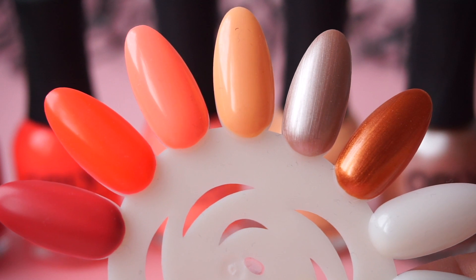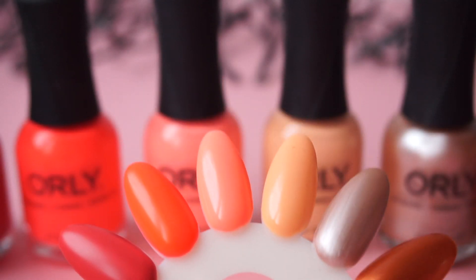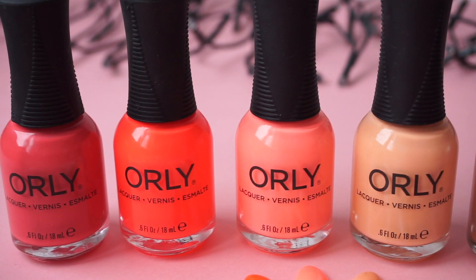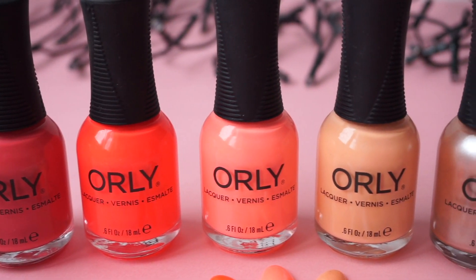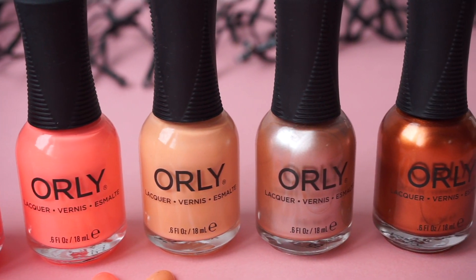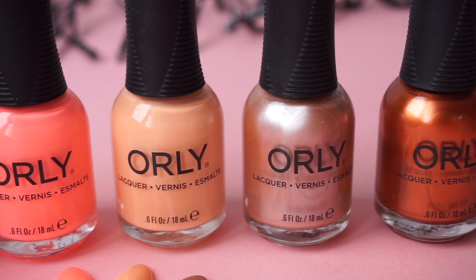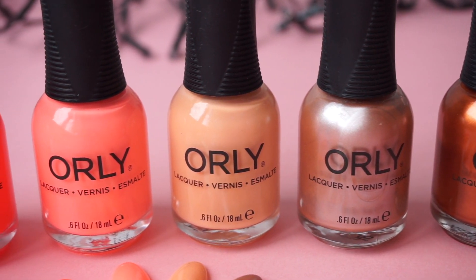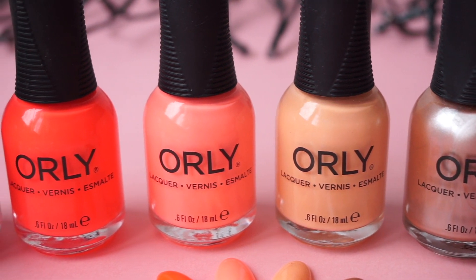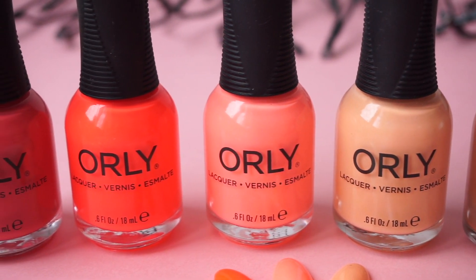And that's it for this collection. Honestly, I love it. All polishes have an amazing formula, they look great together, and there is something for everyone in this collection. Let me know in the comments which one is your favorite. If you liked this video please give it a thumbs up and subscribe for more videos like this one. Thanks for watching and see you next time — bye!